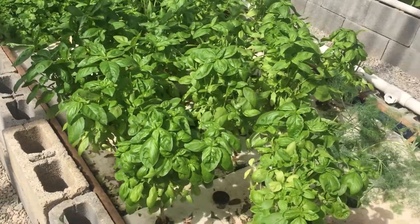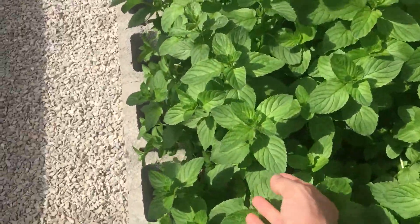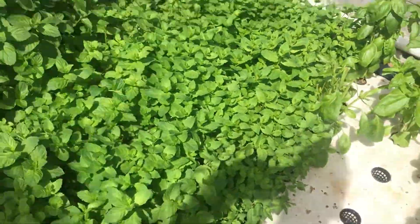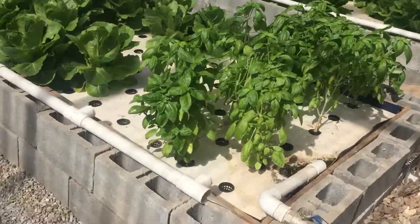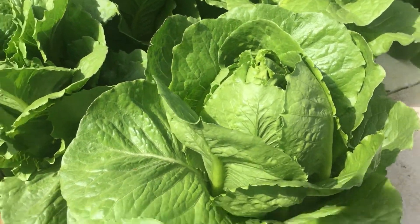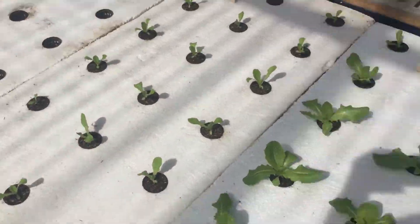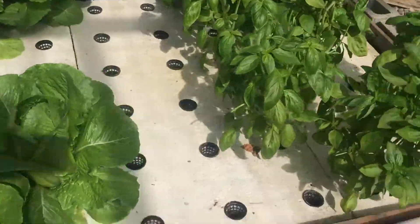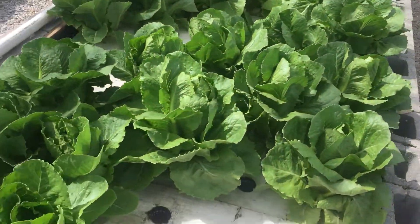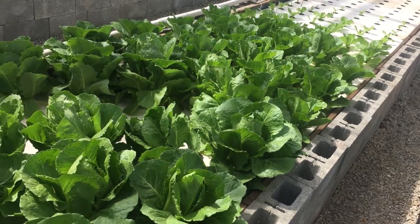We've got basil here. That's been a dill experiment. This is mint — two different kinds. They call it Yerba Buena. The cooks like it and they use it. There's some more basil. This is romaine lettuce — beautiful. That one's ready to pick. Beautiful romaine lettuces, staggered down by the week. I give them about 18 heads of lettuce a week. I was doing 36, which was way too much — I was giving more than half away. So I brought it down to 18, and the lettuce is doing great. That's the primary output of the system that they want.